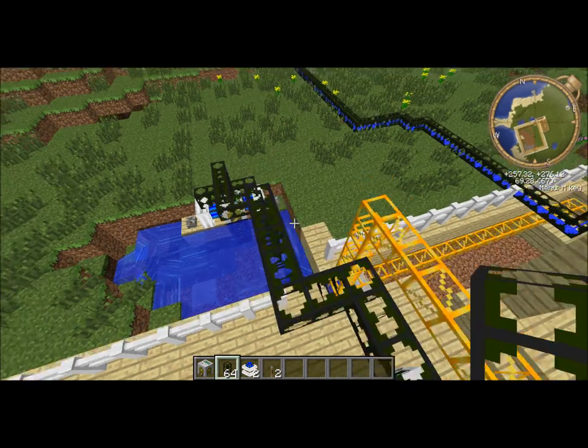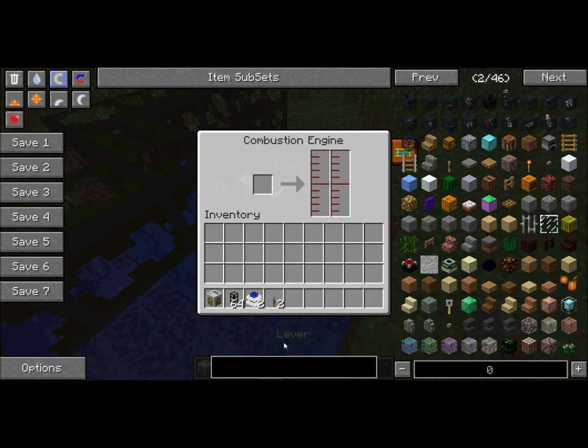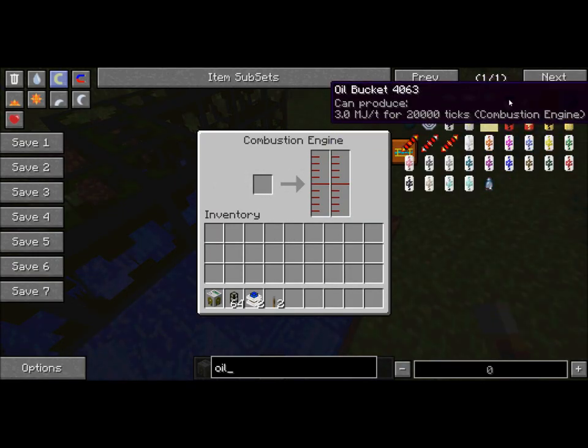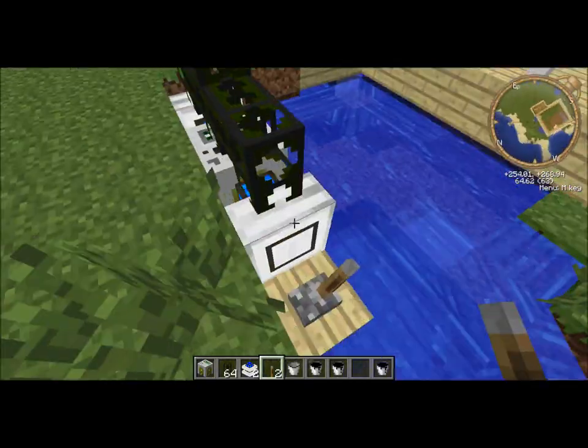We connected the pipes to the pump so it will get water automatically. You're going to need oil — an oil bucket. Fill it up about halfway on each engine. There we go. Then fill up the same exact one on the other side.